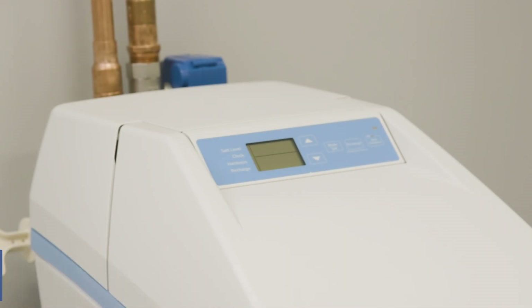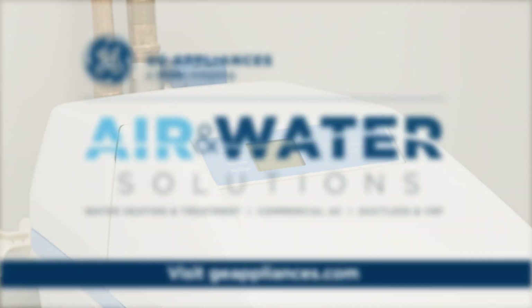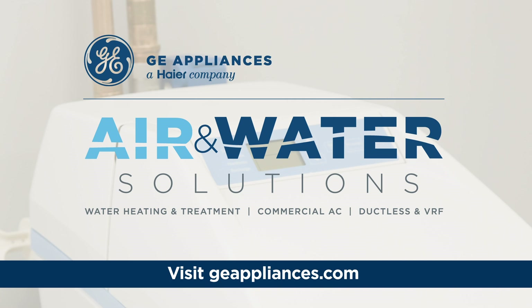GE Appliances water softeners offer customers the sizes they need and the smart features they want. GE Appliances water softeners are an excellent value that provides a smart, dependable, high-performing soft water solution for the home. To learn more, please connect with your sales representative or visit GEAppliances.com.